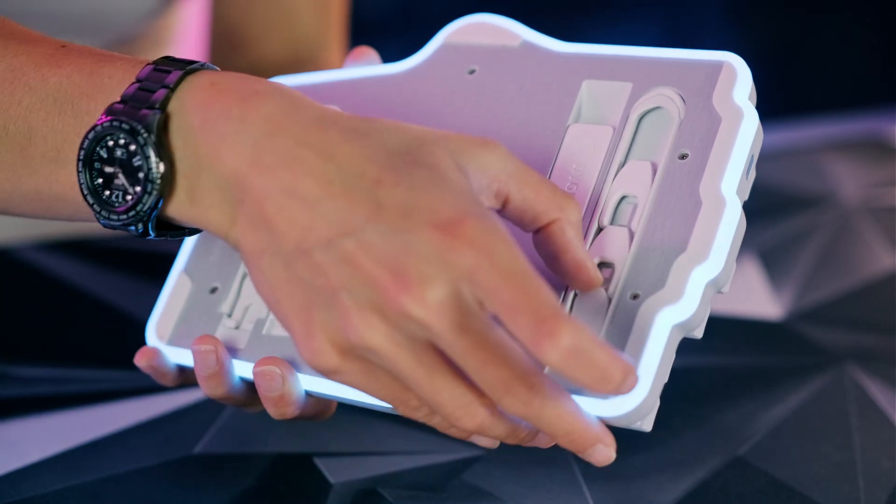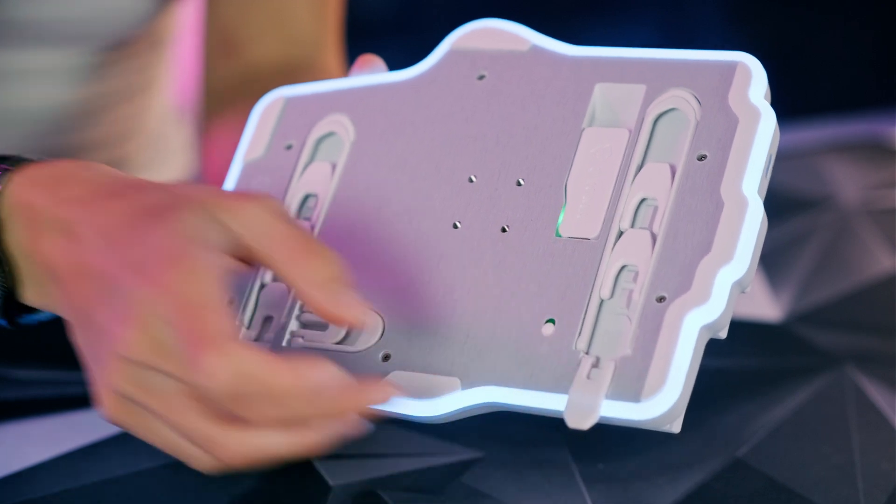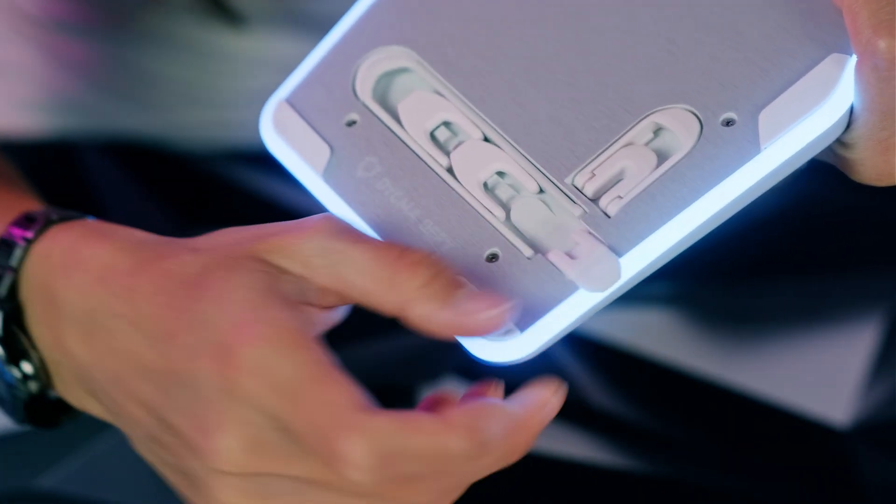Let's get started. First, we need to extend the side legs at the front and the back, which pop out quite nicely.